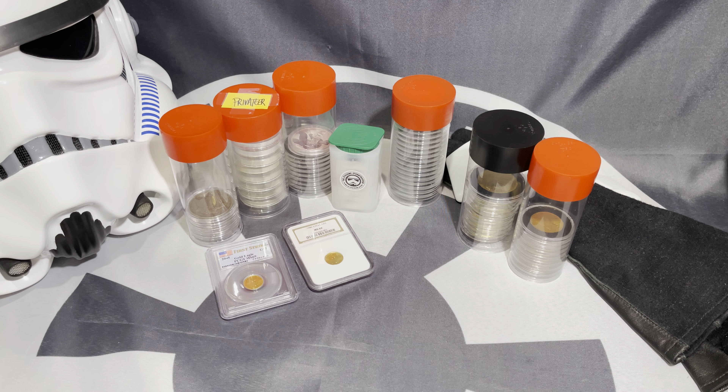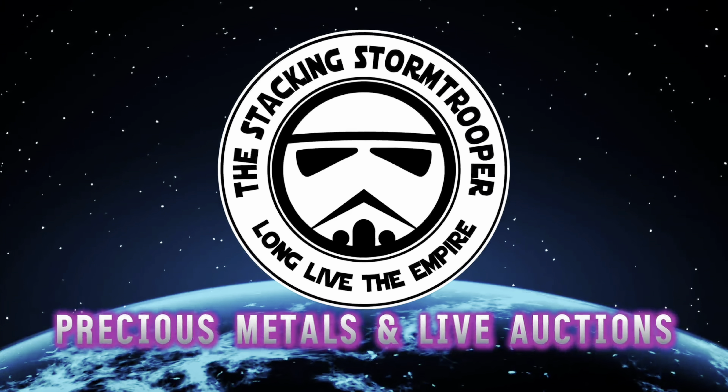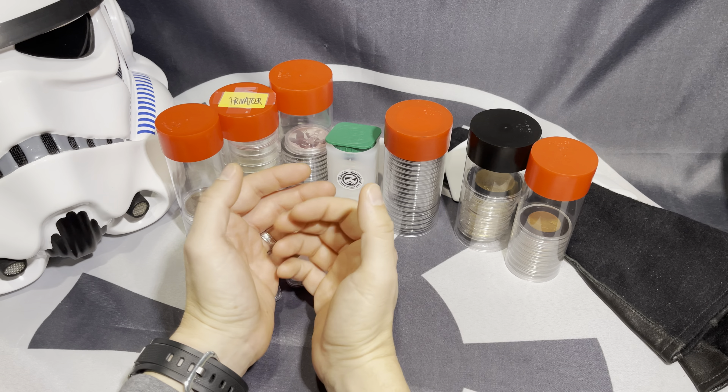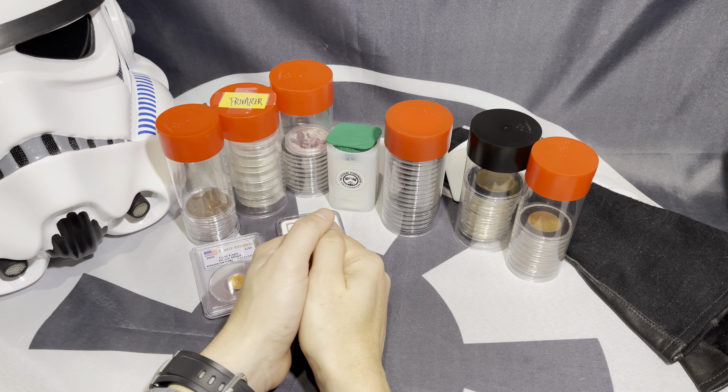Are buying capsules for silver and gold coins a complete waste of money? That actually really all depends entirely on what it is you are looking to do with your silver and gold coin collection.